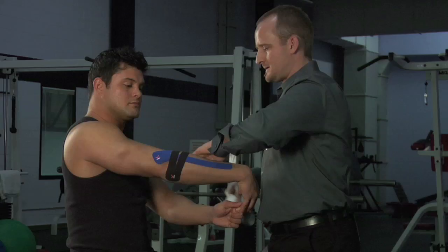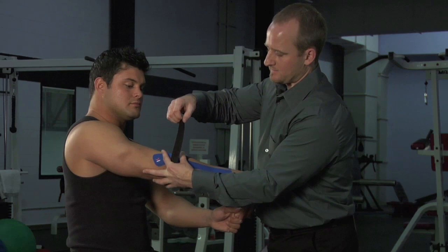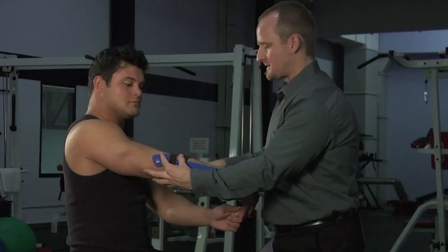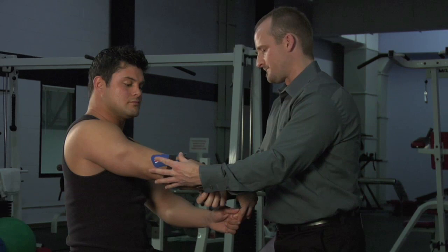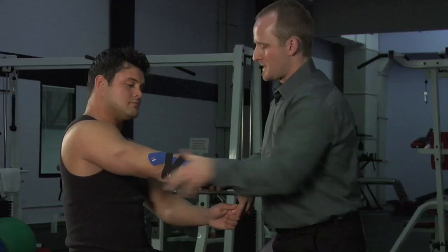I'm going to rub that anchor point on, tear the paper off, and from here I'm going to gather the connective tissue and skin as I put 50–75% tension on that tape. Same thing on this piece.